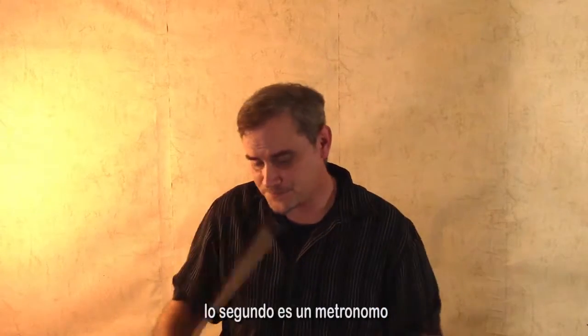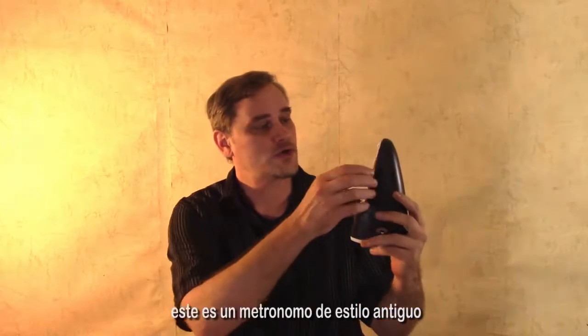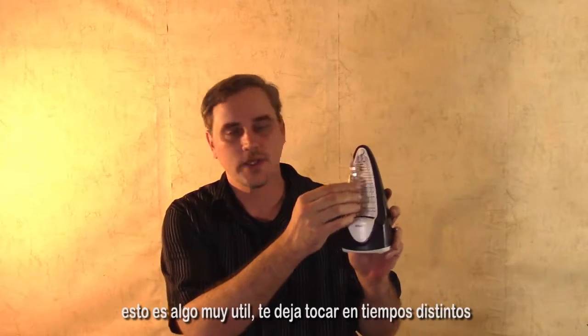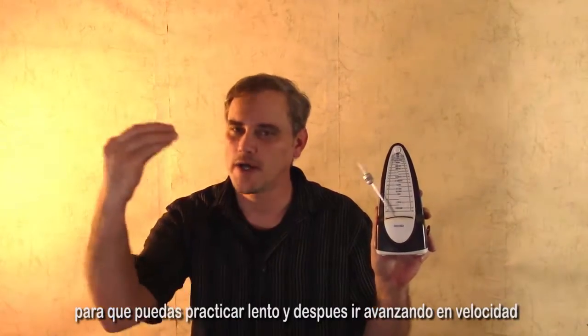The second thing is a metronome. This is an old-fashioned kind of metronome, and it works like this. It's set on forte right now — I don't know if you can hear the bell. This thing is very useful; it allows you to play in different tempos so you can practice slow and then speed up.